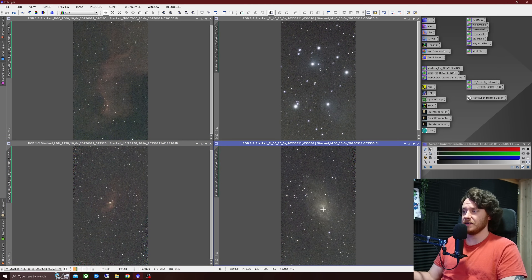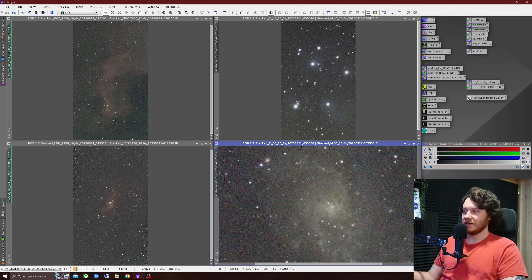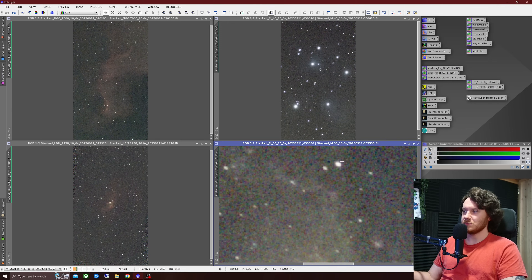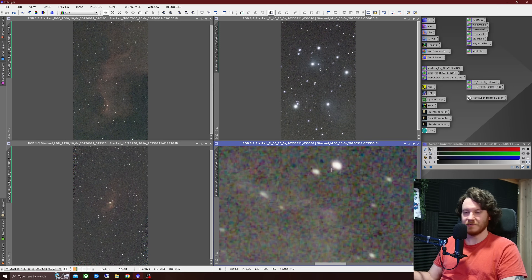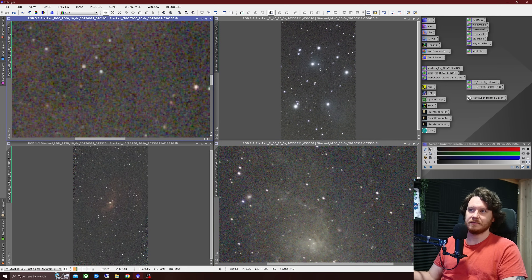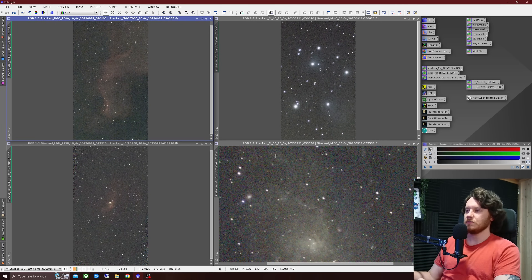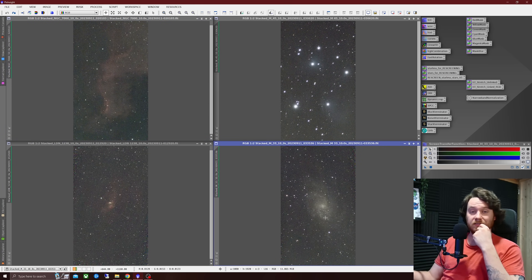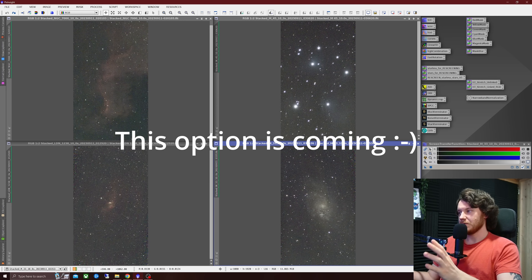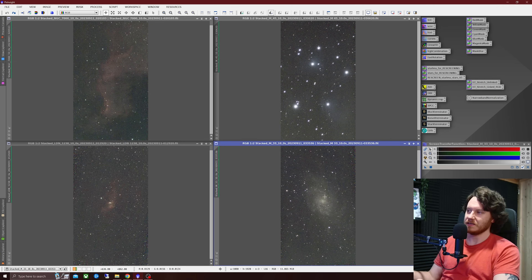The last shot of the night was M33. This was a brief live stack and as you can see it did stack a couple of slightly trailed frames, giving those stars an egg-shaped nature — elongation that should be pinpoint on a better stack. It would be nice to see the option to keep all your individual TIFF or FITS files so you could weed out the bad ones yourself and do your own stacks afterwards, for people who are interested in that kind of thing.